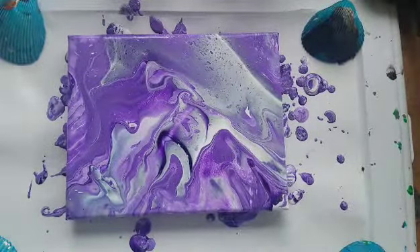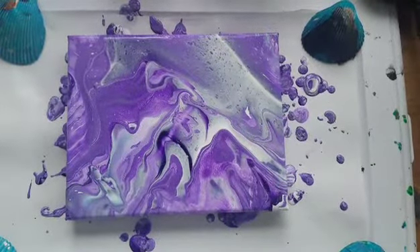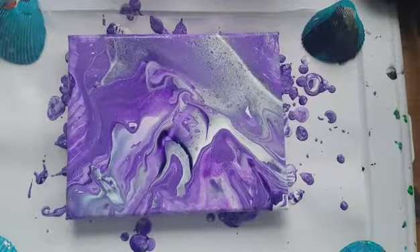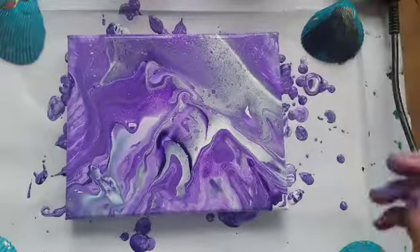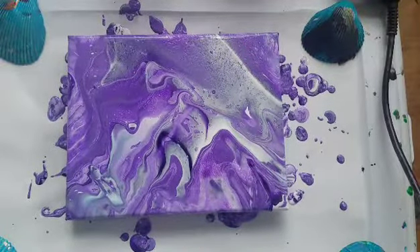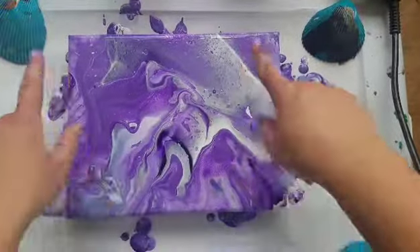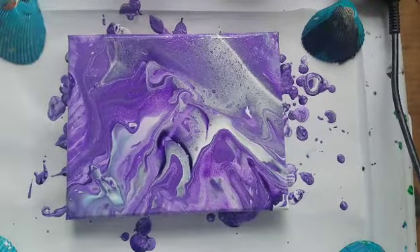Next experiment: do not spray canvas first. Got it. It's just splitting right here. If I'm not mistaken we are getting some cells happening because of the spray bottle. Let's take a heat gun to it and see what happens. This one is interesting - I'm going to pause it and let it sit for a little while, see if anything special happens. We already learned one thing: don't spray the canvas first. Be right back guys.